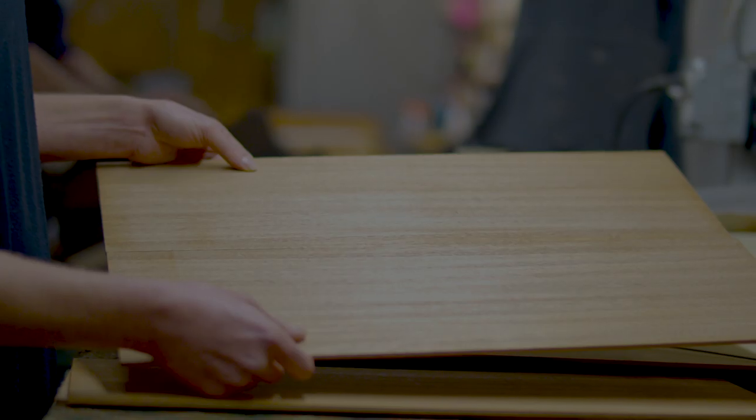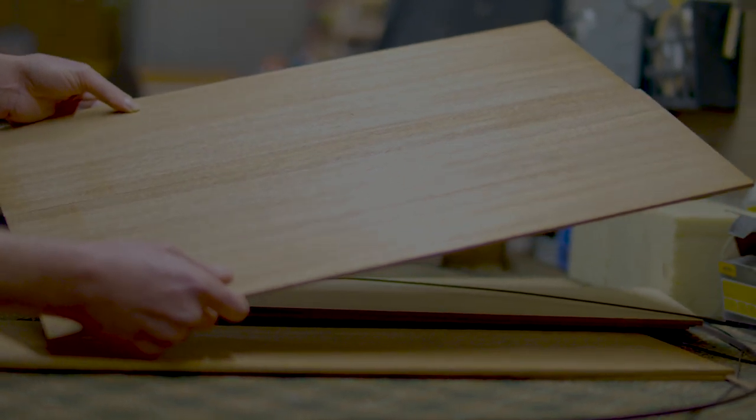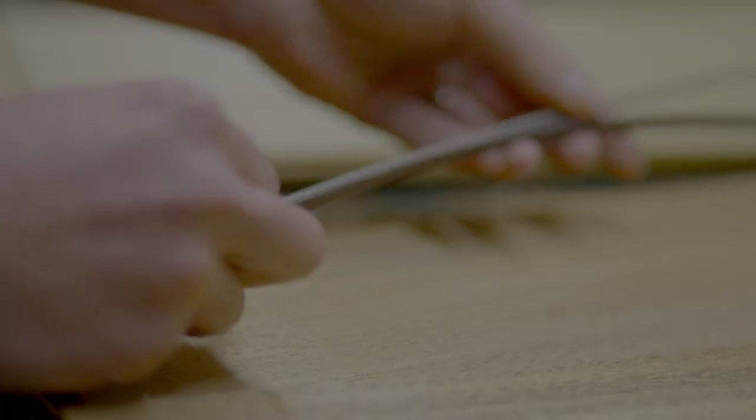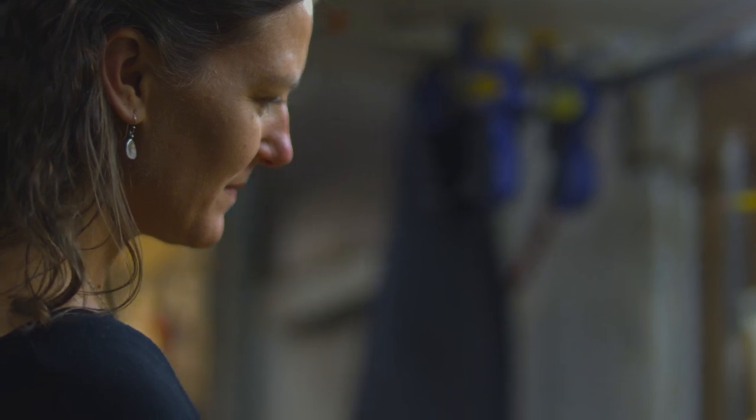We've been innovators from the start, with our groundbreaking concert body giving us a basis to build from for 30 years, but also establishing a way of working. So it seems fitting that we're the ones to tackle the dilemma of how to make an all-solid wood guitar sustainably sourced at a revolutionary price point and, much more importantly, how to make it sound great.